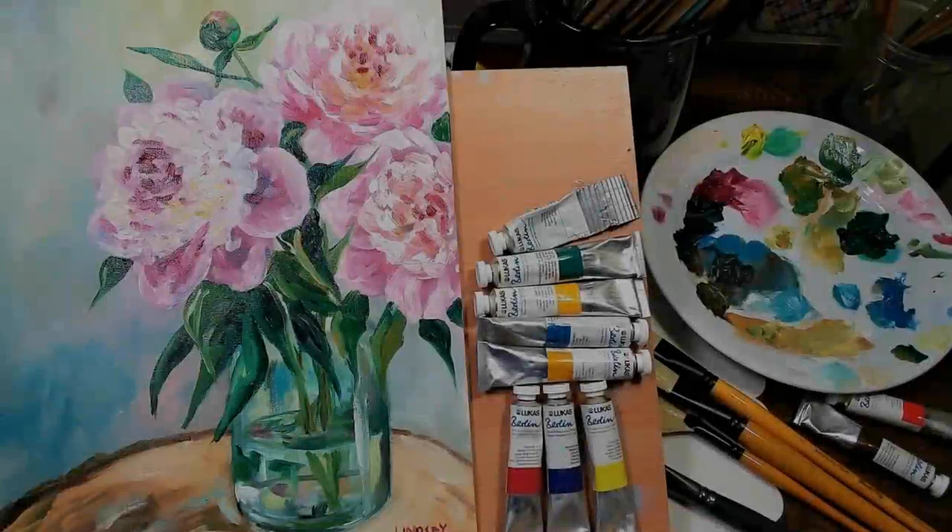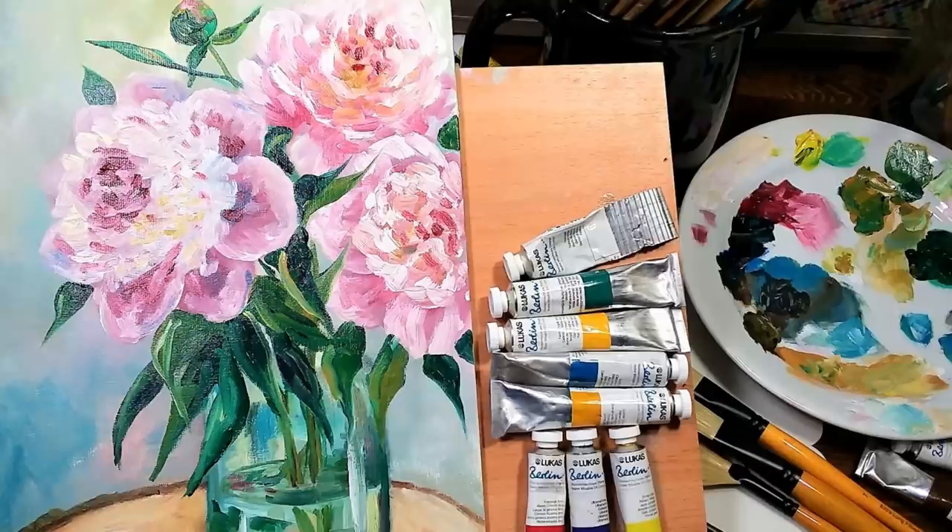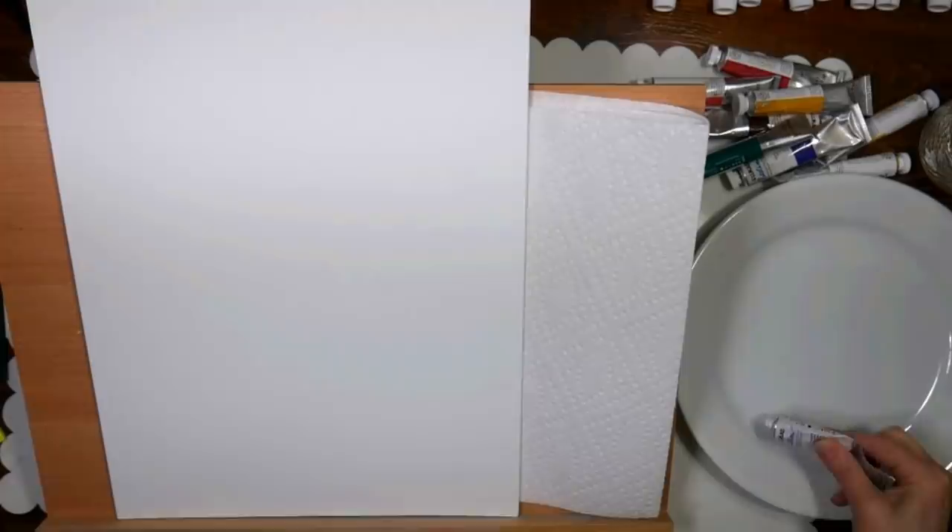Hi there! Lindsay here, the Frugal Crafter. Today for Sketchbook Sunday, we're actually going to do something a little different. I felt like painting with oils — I haven't done that in a while, and I wanted to do something different. I'm using the Berlin water mixable oils to make cleanup a lot easier, and this video is brought to you by JerrysArtarama.com.